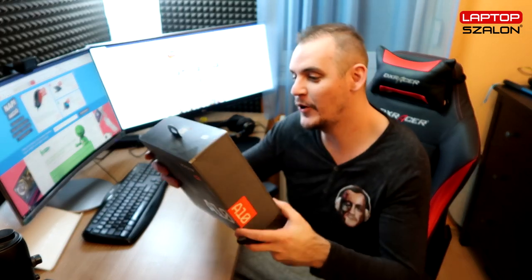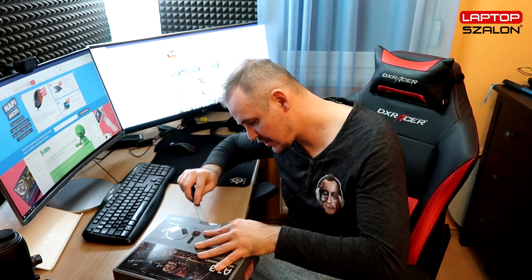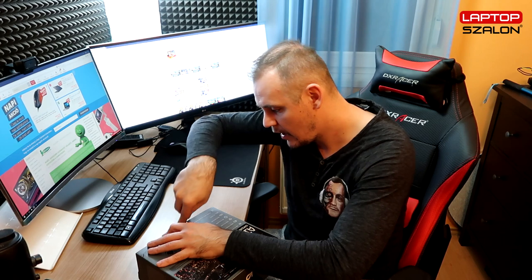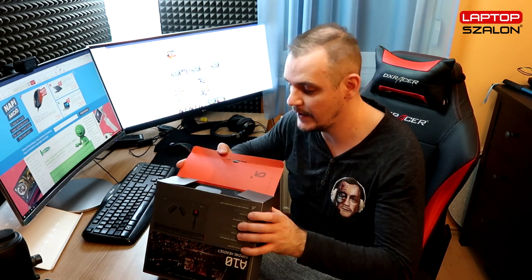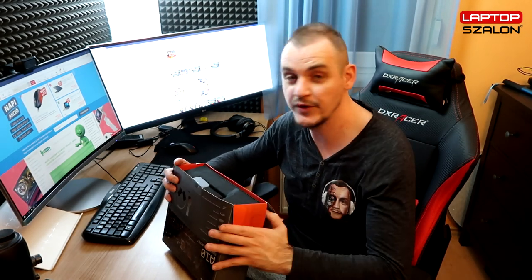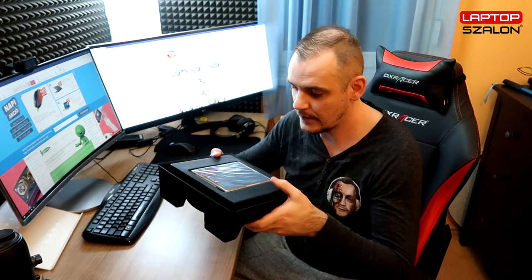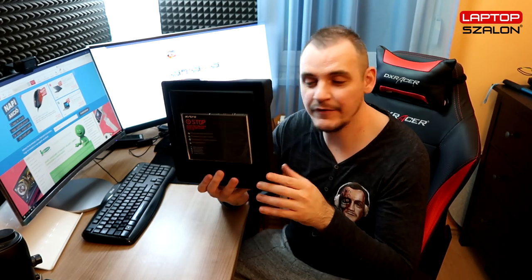Tényleg nem lövöm le a poént, mindjárt megnézzük. Bontsuk ki, aztán kíváncsioljuk rá, mert tényleg érdekes. Hát a csomagolásáról túl sok mindent igazából nem lehet elmondani, egy tök átlagos füles csomagolása van. Ki kell csomagolni, nem az a lényeg tulajdonképpen, hanem ami benne van. Viszont a belsejét én már megnéztem egy másik videóban, csak hogy nagyjából tudjam, hogy miről van szó. Ugye így néz ki, kinyitod a dobozt – és hát, azért nem rossz, nem rossz. Prémium jellege van a dolognak.